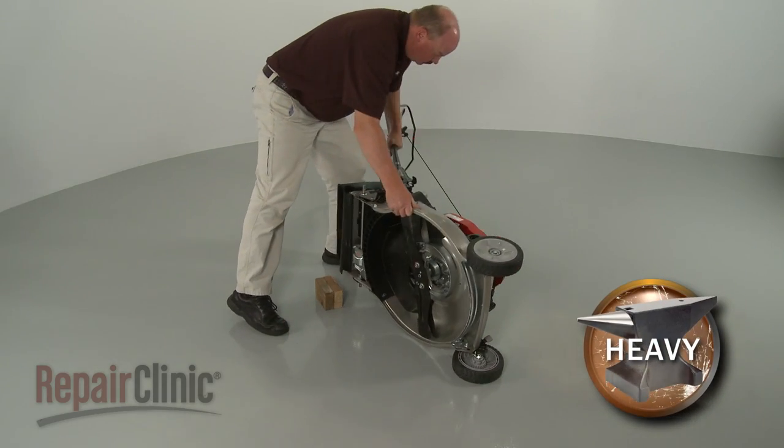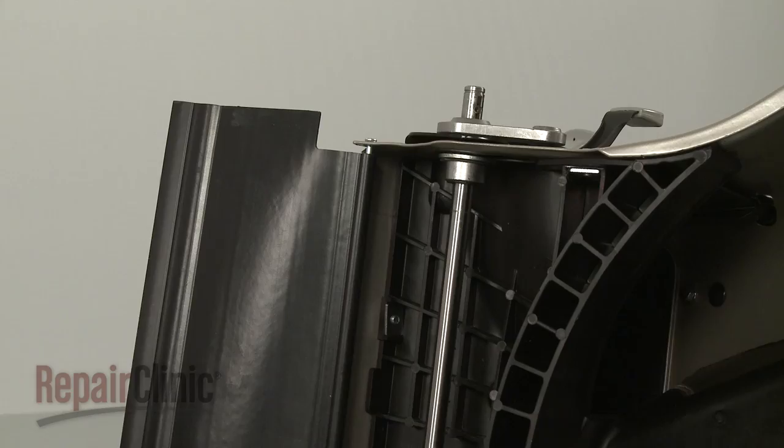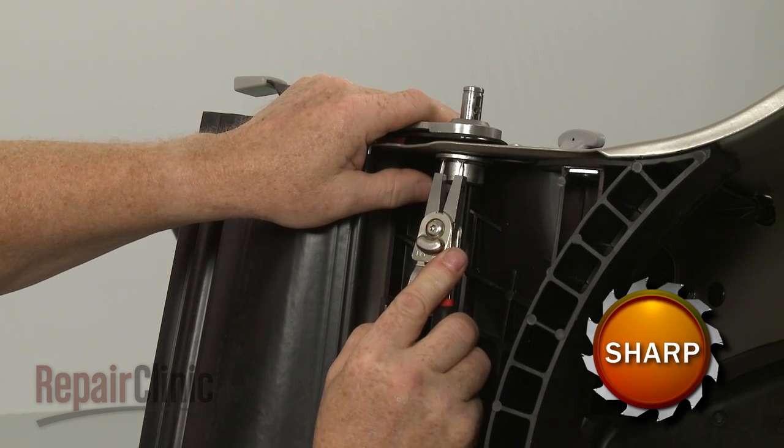Now carefully tip the mower on its left side. Release the large snap ring securing the right side wheel support assembly, and slide off the assembly.